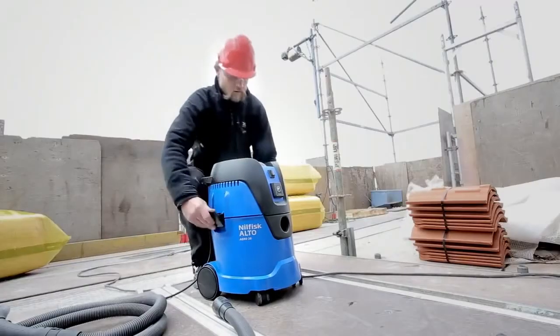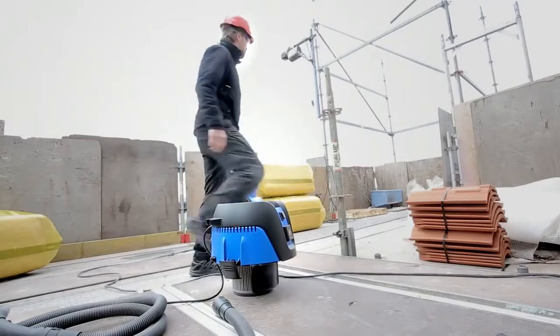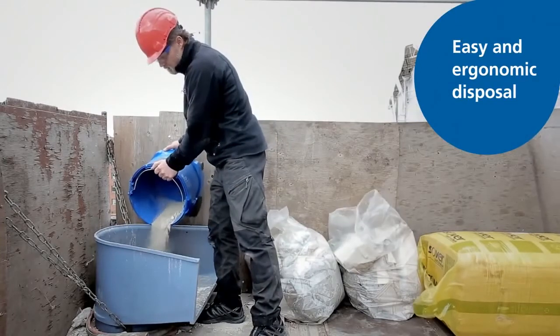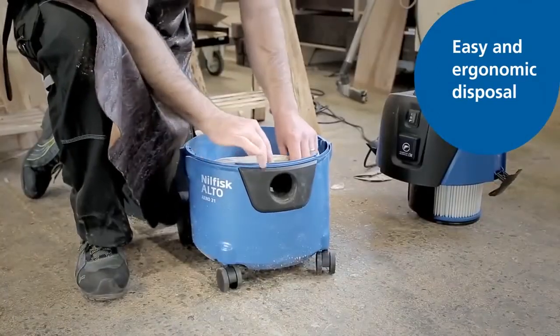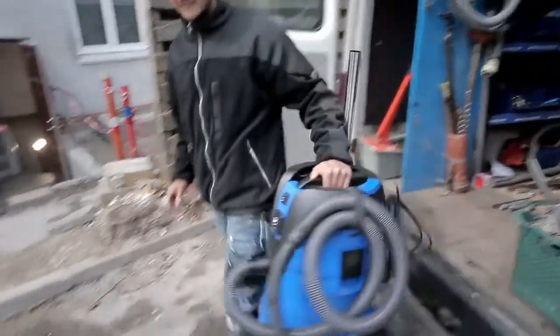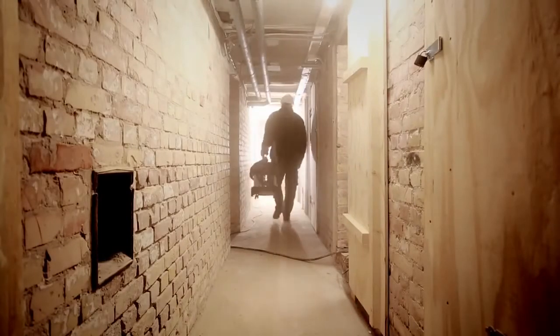A combination of customer understanding and technical know-how has been key to the development of the new Aero series. You can easily empty the container, either by using the built-in handle found on selected models or by replacing the fleece filter bag. Whether you work in open spaces or hard-to-reach locations, Aero is a compact solution for efficient and powerful cleaning.